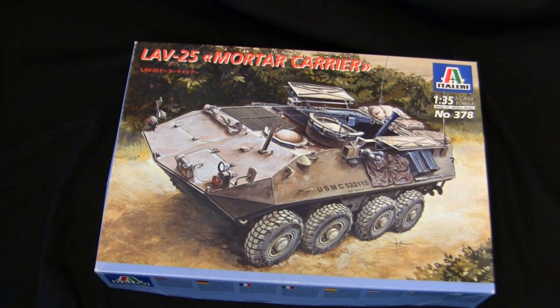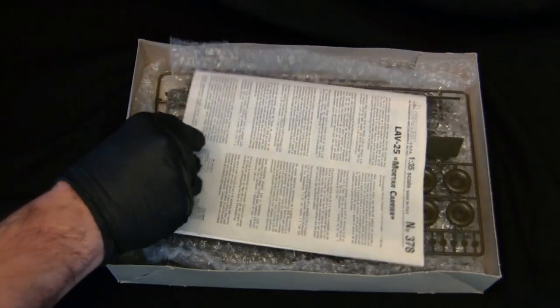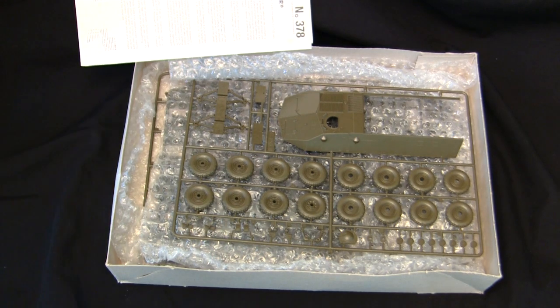If anyone sells kits on eBay and is watching this video, please take note. This is how you ship a model kit.